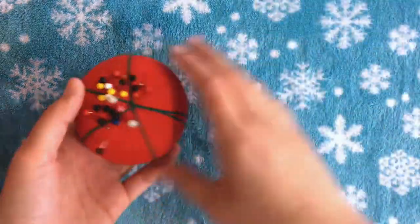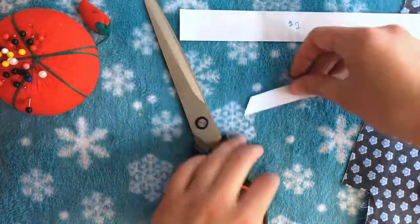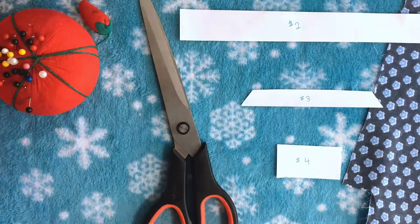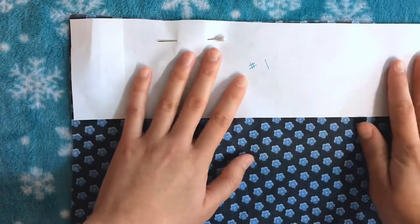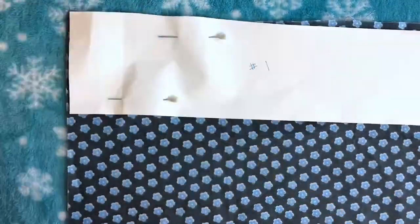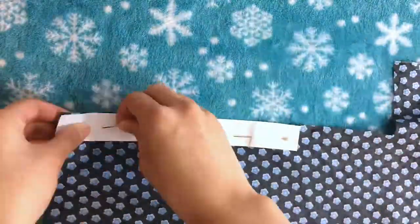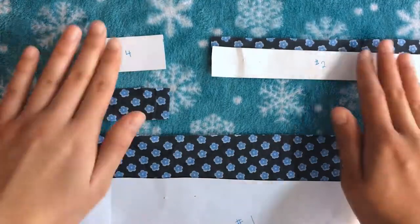You'll need some pins, scissors, fabric, and your templates. Here are the templates and the measurements I used — you can just pause the video here if you want to recreate this. We're going to start by cutting out our pieces. I'm going to cut out all of my pieces except the trapezoid piece, since I have special instructions for that, which I'll show you later.